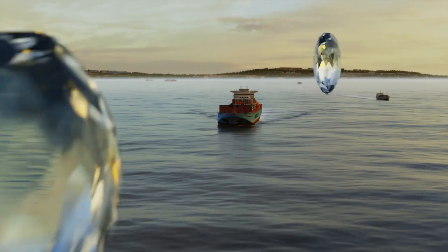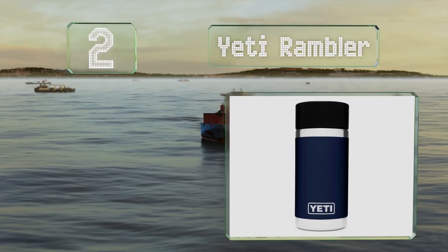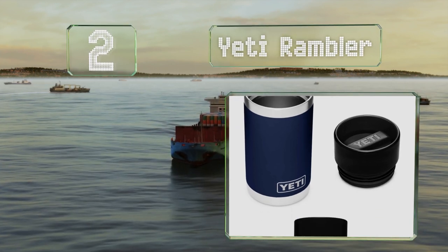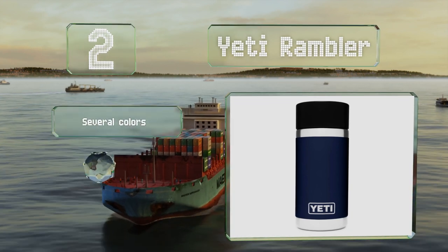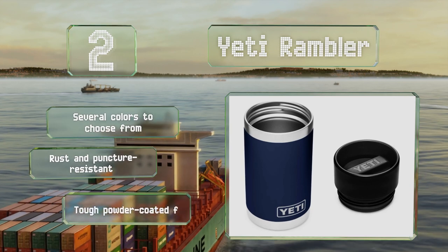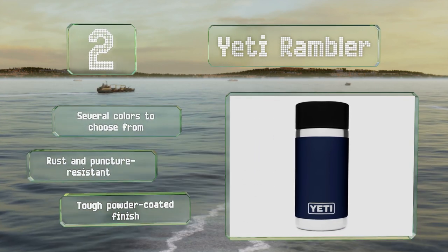At number 2, the rugged yet lightweight Yeti Rambler is equipped with a patented leak-proof cap and ultra-thick insulation to keep drinks at their optimal temperature per hour. Once you twist the lid to open it, you can sip from any side. There are several colors to choose from, all rust and puncture resistant with a tough powder-coated finish.